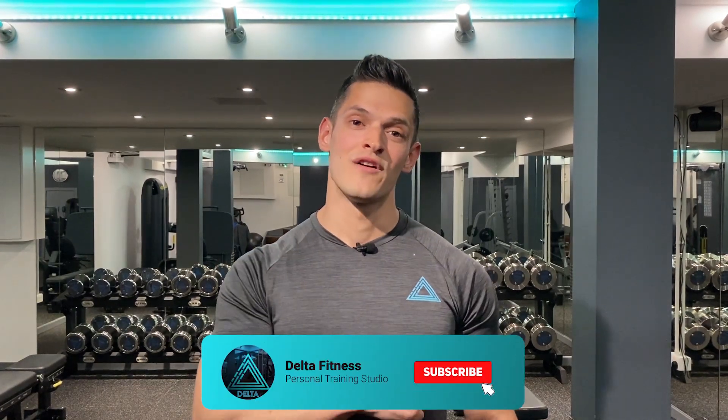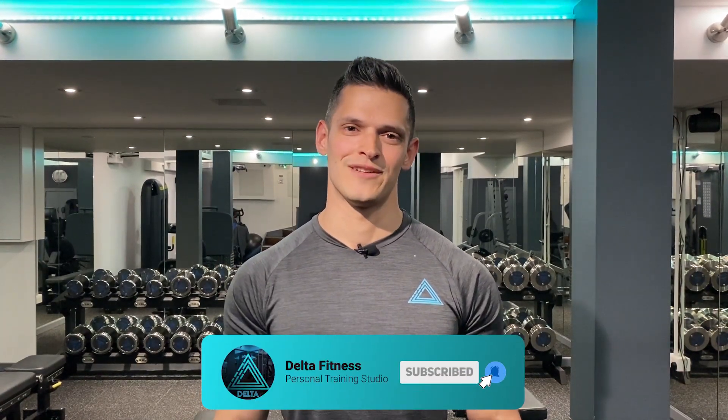Welcome back to the channel. If you're new here, don't forget to subscribe, follow us on Instagram and join our community. It's Lasso here, co-founder and head trainer of Delta Fitness based in Canary Wharf here in London.